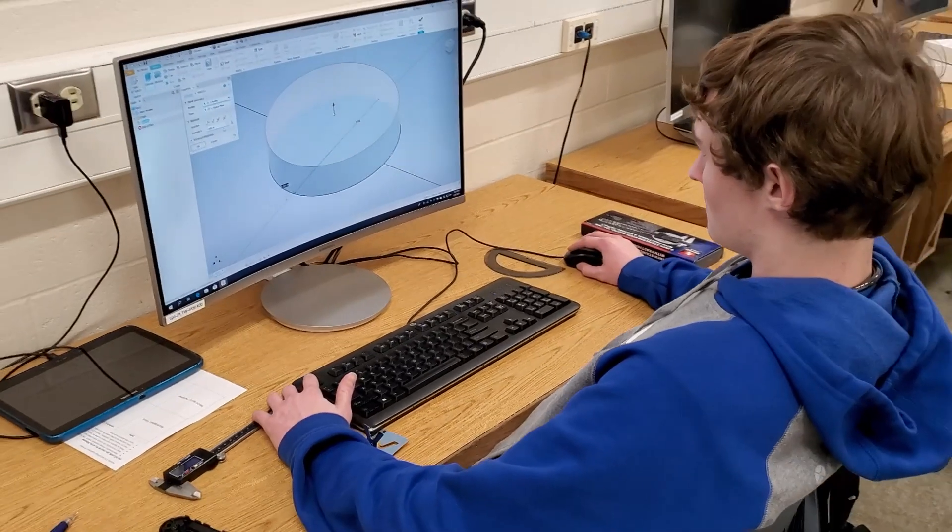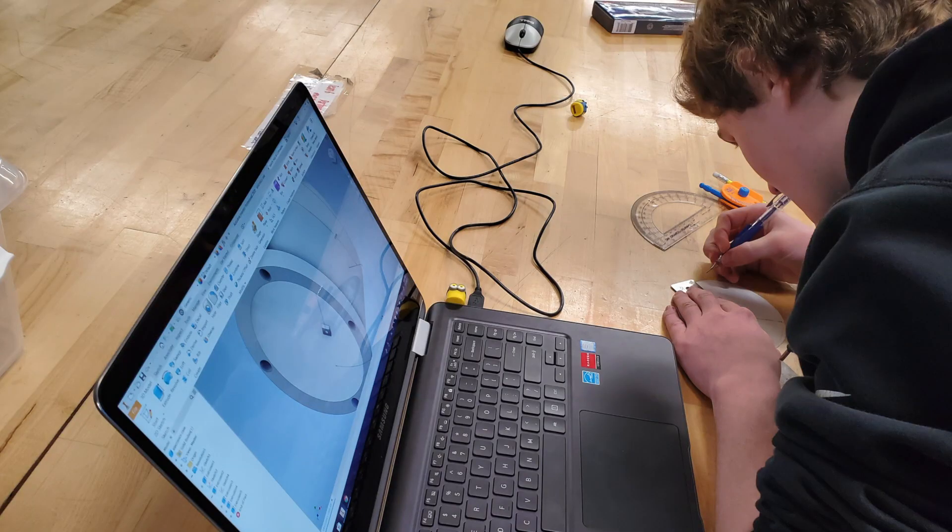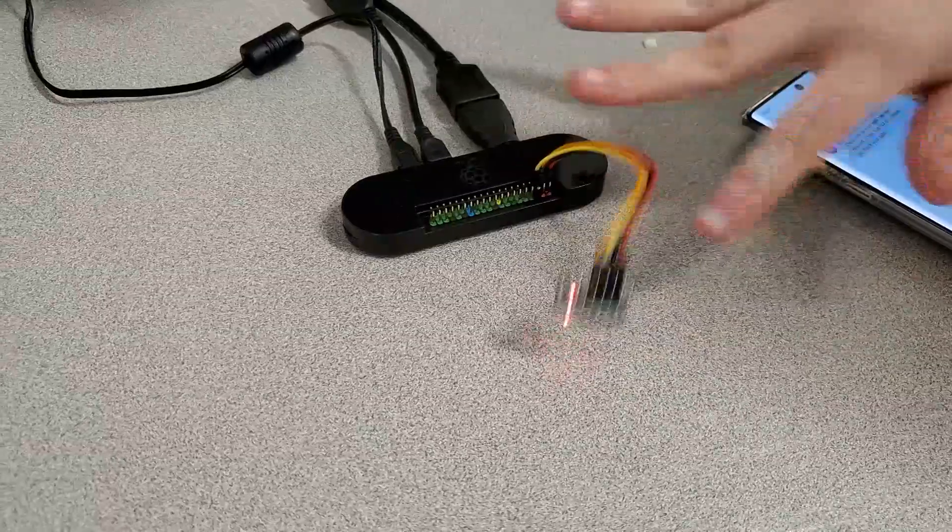I used 3D modeling software to design and print a domed case. The case attaches magnetically and is large enough to cover the lock. Our device functions very simply: once the magnetic cover is removed from the safe's lock, the accelerometer detects motion.